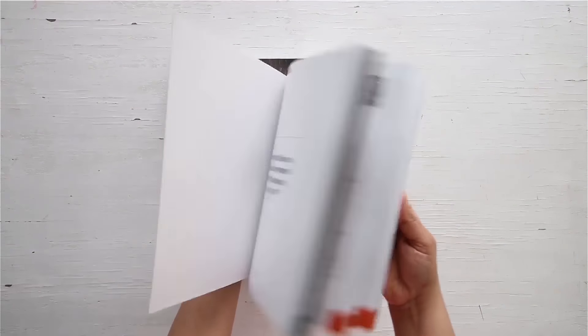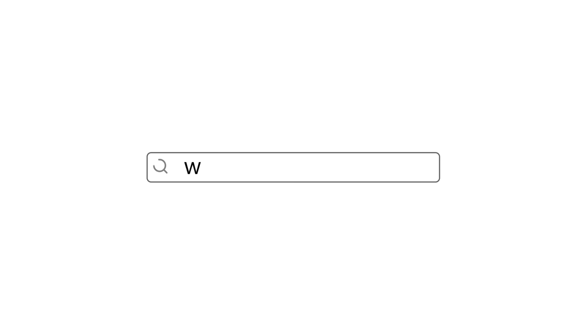You can get a copy of our first edition of the home cooking book on Amazon and 21frames.